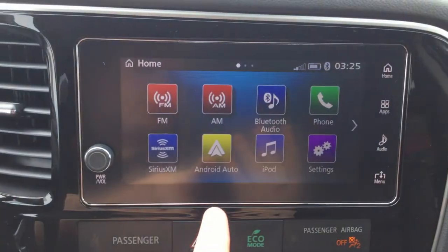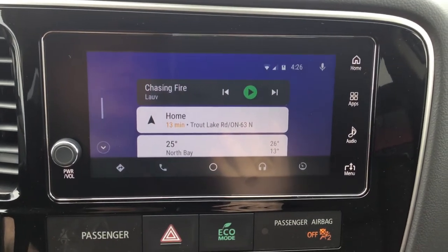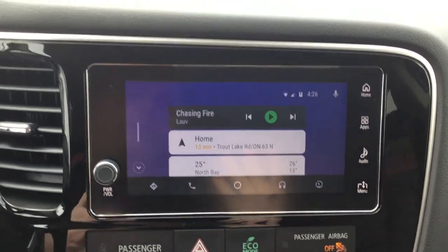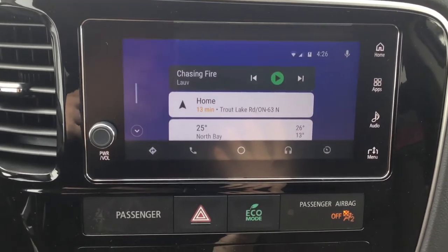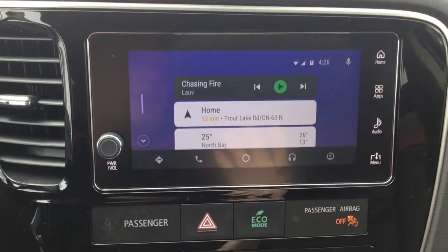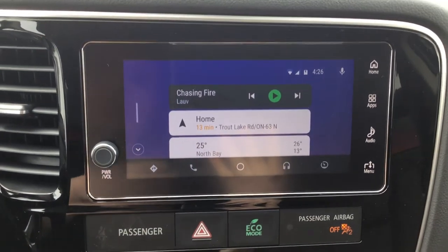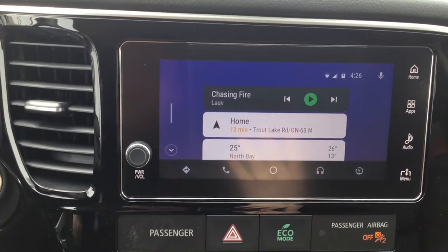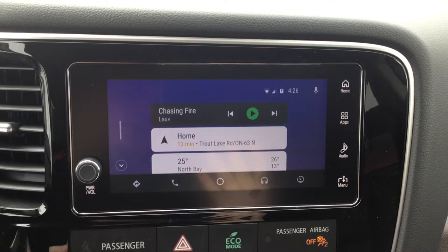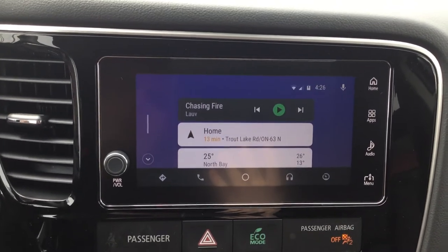There are two ways to access Android Auto — you can hit the home button at the top corner and see it on your home screen, or press the Apps button shortcut on the side which takes you right to Android Auto or Apple CarPlay. What these systems allow you to do is navigation, music, phone calls, and also text-to-speech. If someone sends you a text it'll read it out loud. You can say 'reply' and dictate your message. If you want to send a message, say 'send a message to Jason' and then say the message — it'll repeat it back and ask you to confirm before sending. It essentially lets you text and drive without actually texting and driving, keeping your hands on the wheel and eyes on the road.